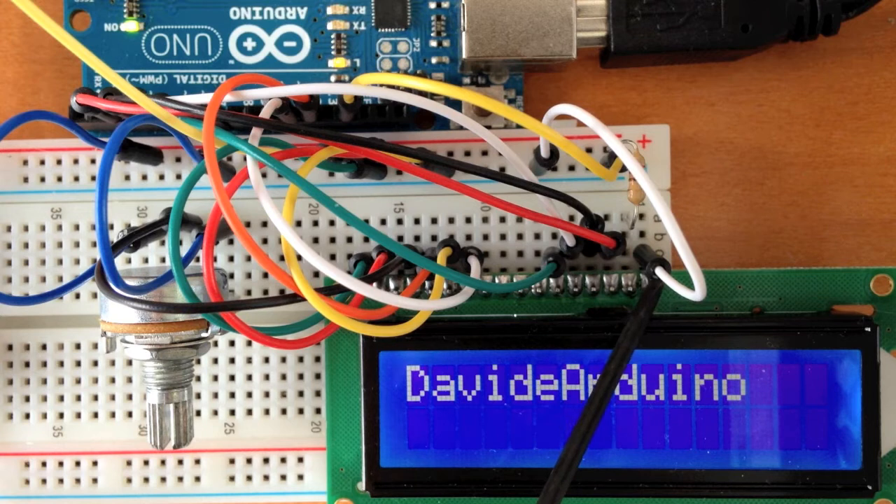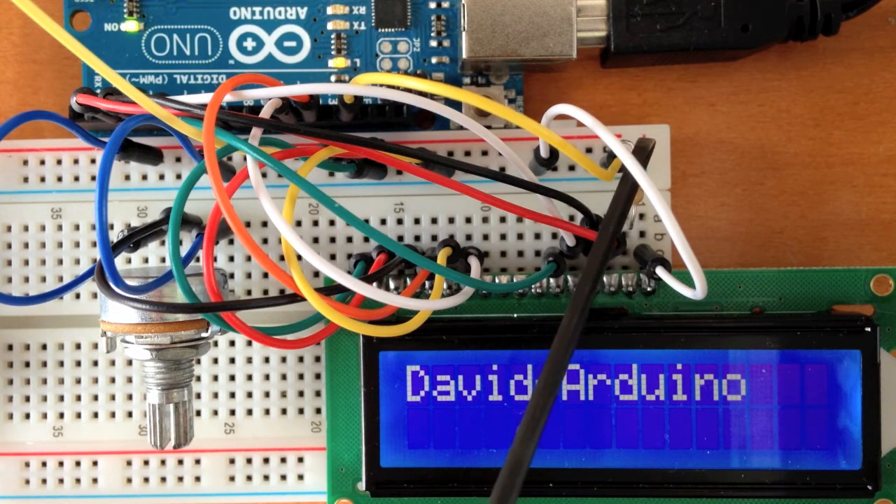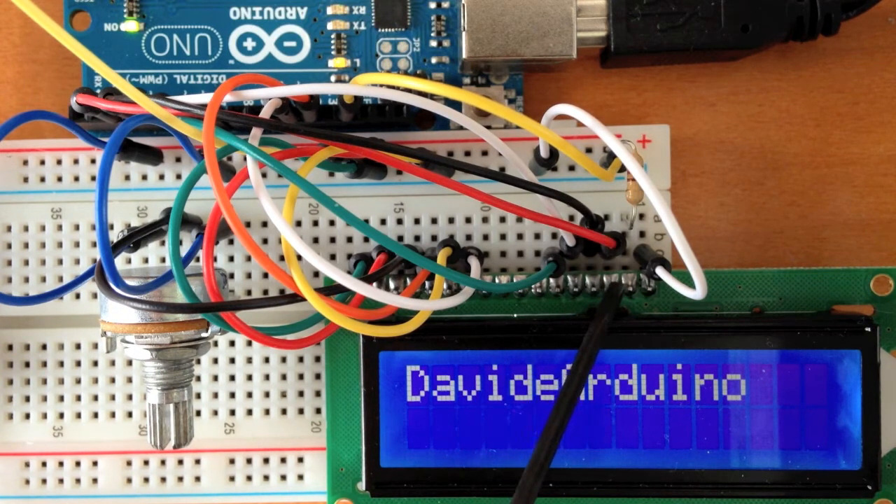Starting from pin 1, we have this cable connected to the ground. On pin 2, we have a 220k ohm resistor that is connected to the 5 volts. On pin number 3, we have a cable connected to pin number 2 on the Arduino.